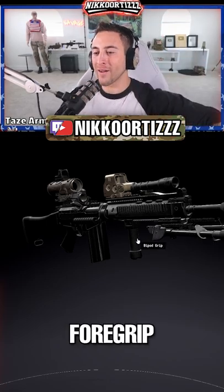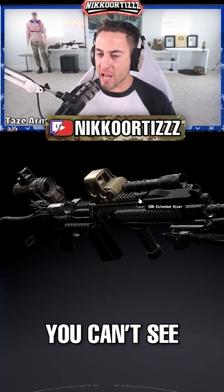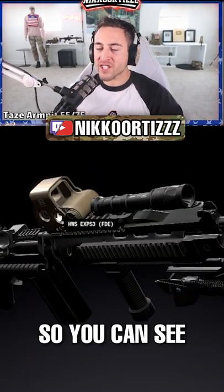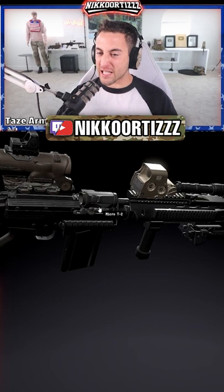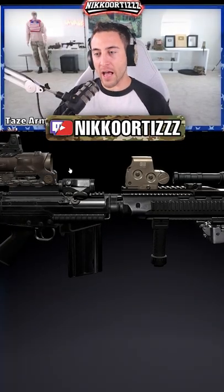We got the bipods, the foregrip with the bipods, we got the flashlight on the top in case you can't see. But then we got the optic there so you can see, and then in case this optic goes down, you got this canted one right, so you can still see.